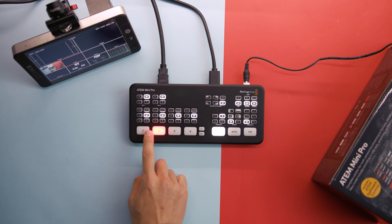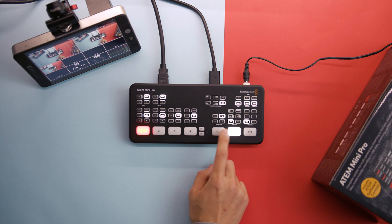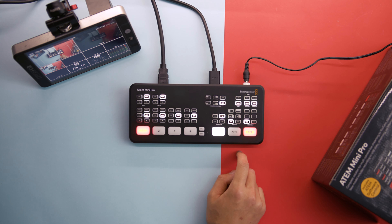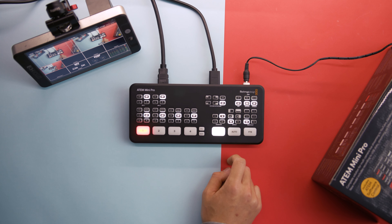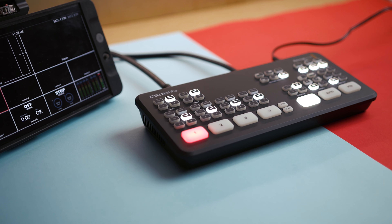On the Pro you're still able to get all of the great features of the ATEM Mini. For example, through the HDMI you're able to connect different cameras shooting at different frame rates and resolutions and condense it down into the same resolution, giving you a super clean output.